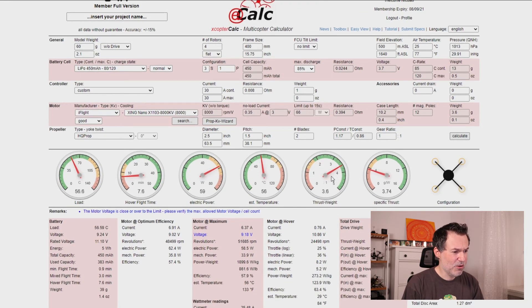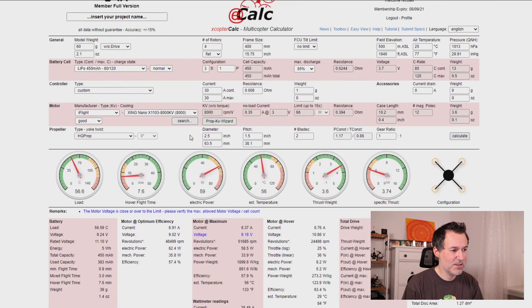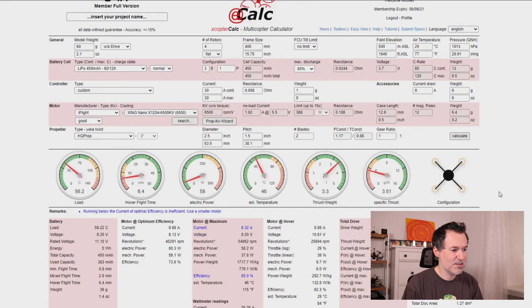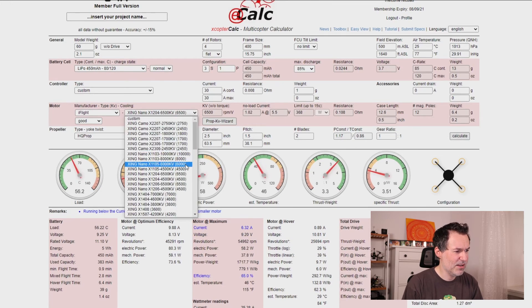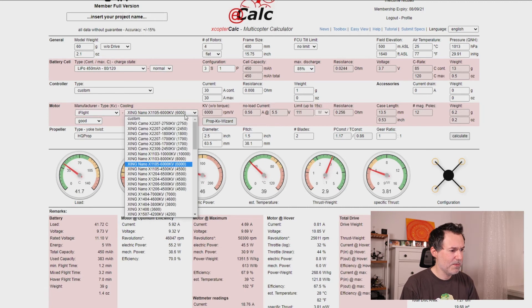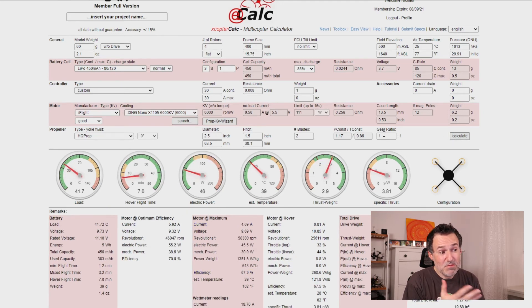If we go back to 2S but with a lower KV, the numbers look better — we get 3.6. But there's still a warning that the motor voltage is higher than expected, so maybe we should try a slightly bigger motor. Switching to a 6500KV version, then trying the 1105 — the numbers look better at 4.0, though there's a note about not quite enough thrust.